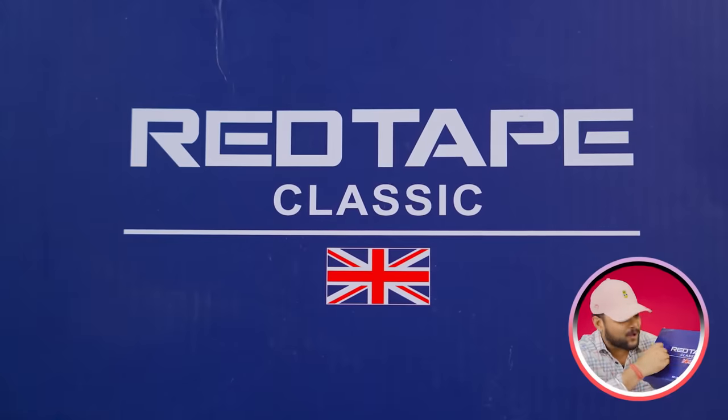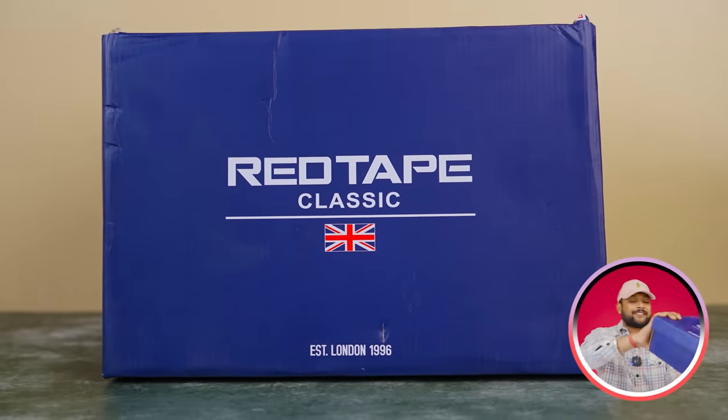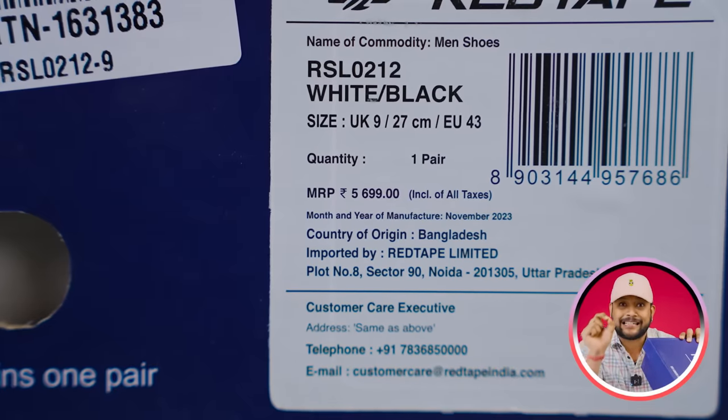Friends, we are going to take a look at Red Tape. First box — you can see a classic red tape and a classic box. Pricing: 569.99. Don't forget it!